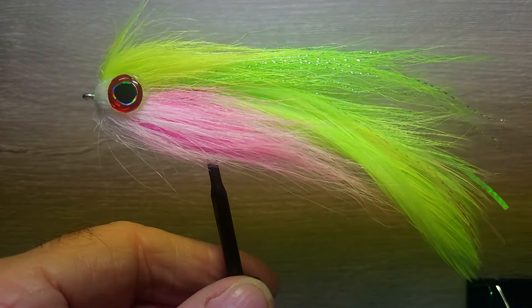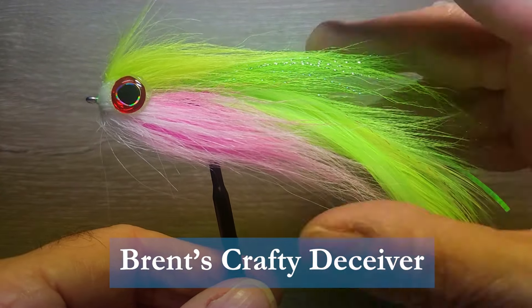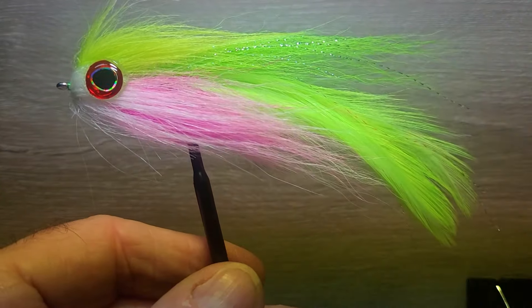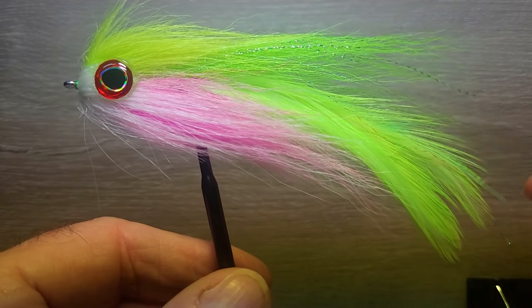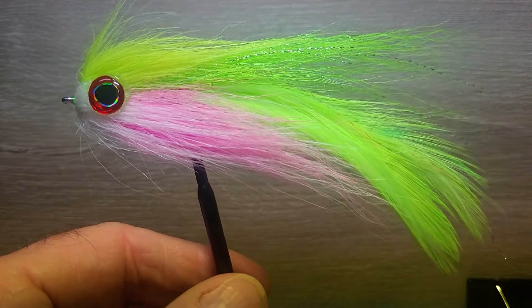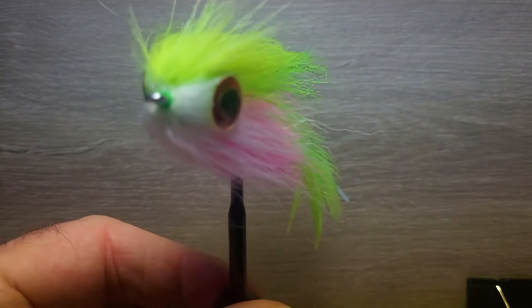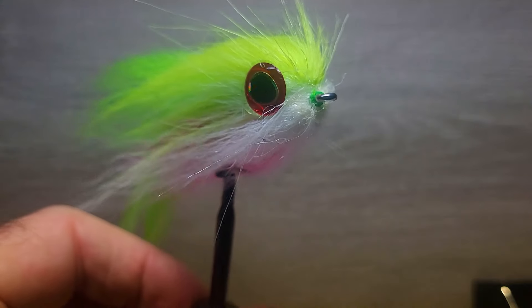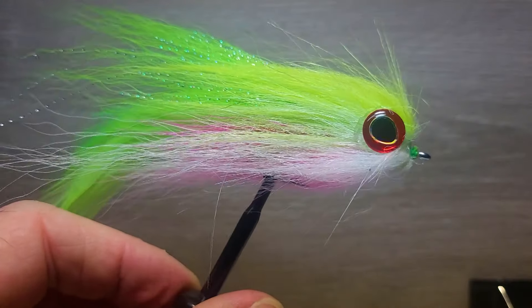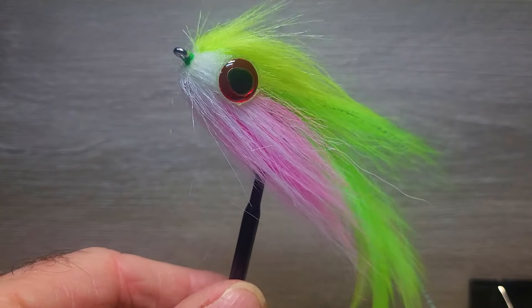Good day folks. Today I'm going to tie you up a Crafty Deceiver. This is a cross between my Crafty Baitfish Fly and a Lefty's Deceiver. This one's tied in a great color they call the Electric Chicken. It's a very, very highly productive color that's been used with many, many baitfish patterns, hard tackle and soft tackle. You'll see a lot of them down in the salt.